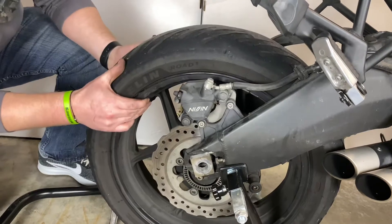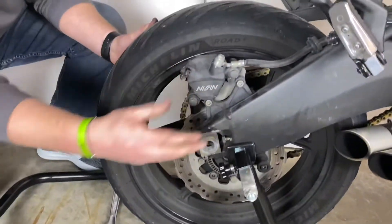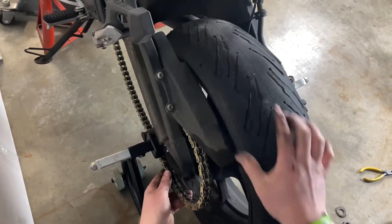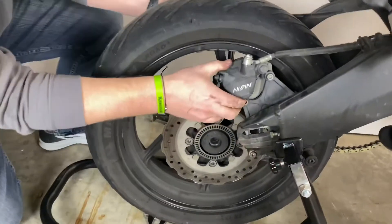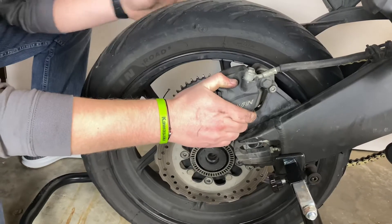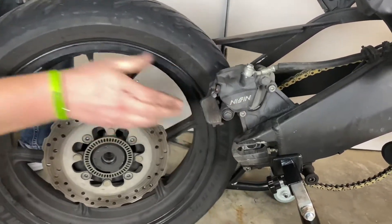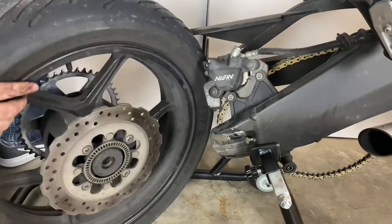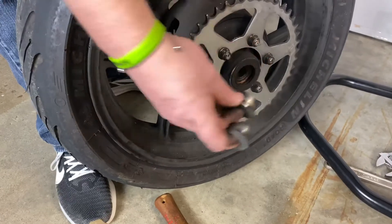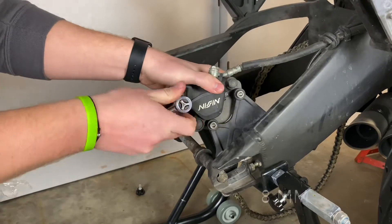I don't have to take off the caliper to get the wheel out — you can if you'd like, but I don't need to; it'll slide right out. Once I drop the tire down, I want to disconnect the chain and I can pull the caliper over and gently work the wheel out from behind the brake caliper. I'm going to take both spacers out, one on each side, and put those away for safekeeping for reassembly.